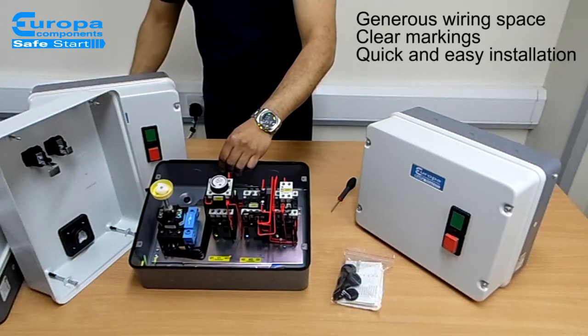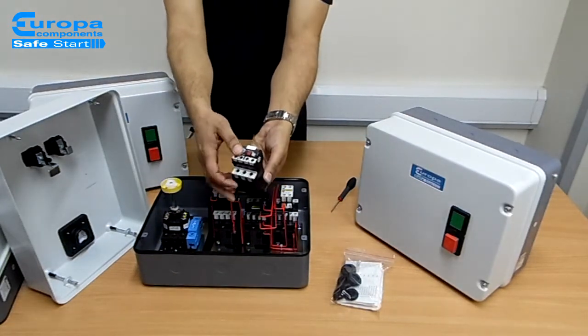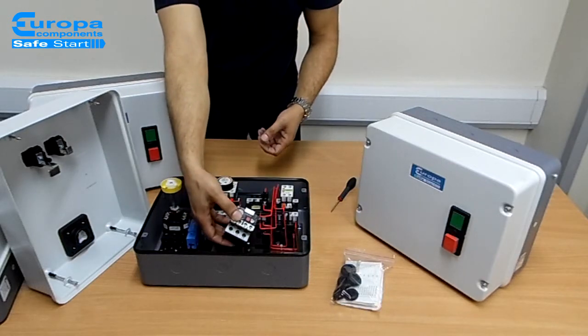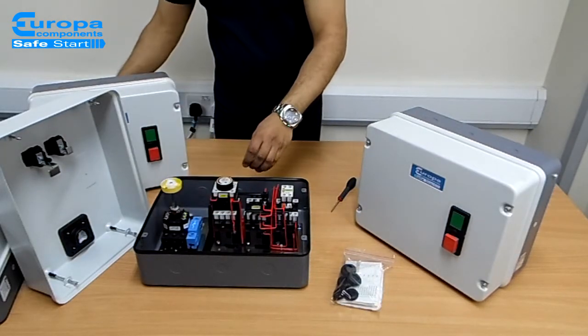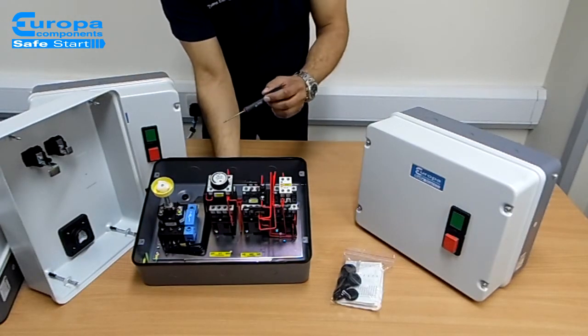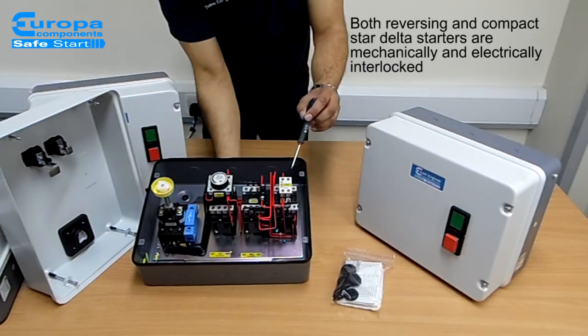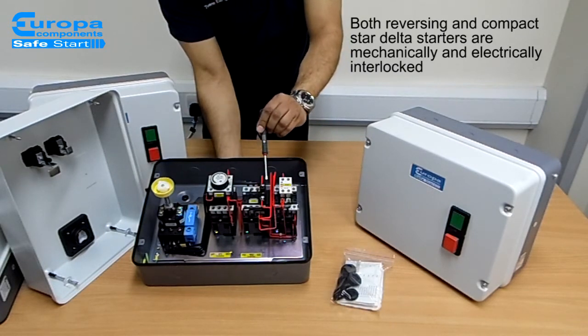To provide ultimate flexibility, the overload is ordered separately to suit the specific application, thereby reducing your number of stock lines and saving you money. And to ensure safety and product reliability, the contactors in both the reversing starters and Compact Star Delta starters are mechanically and electrically interlocked.